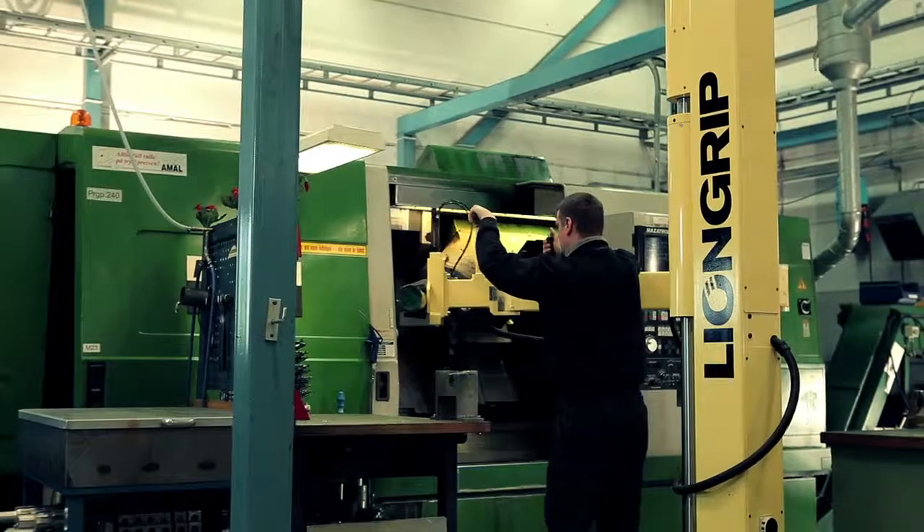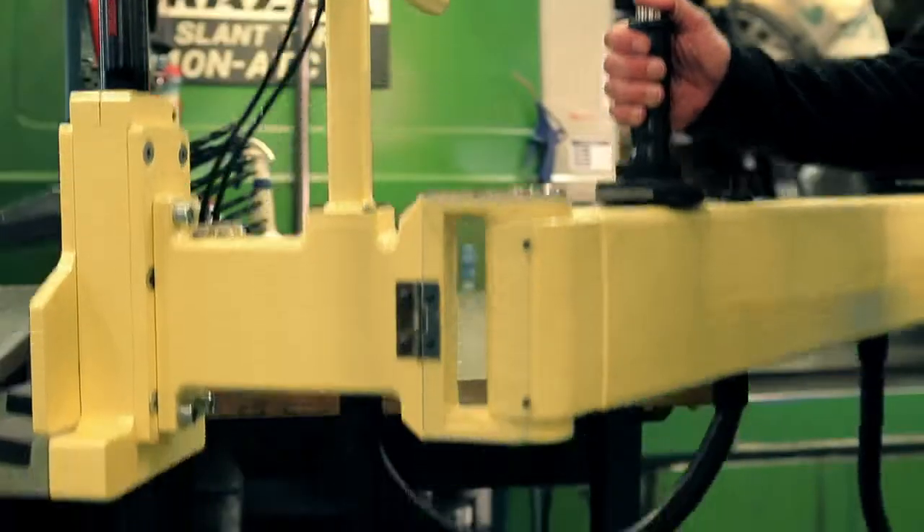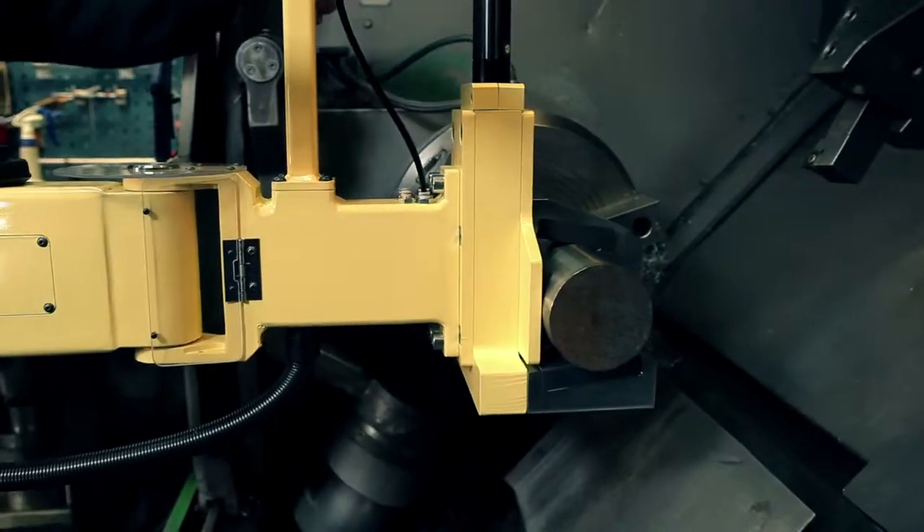Lion Grip works as an extension of your own arm. The force-sensitive handle makes the arm follow your smallest movement, while the built-in suspension makes precision work simple.